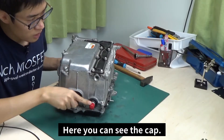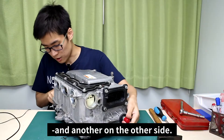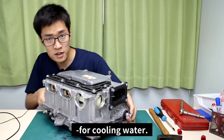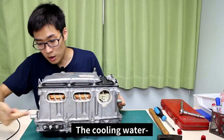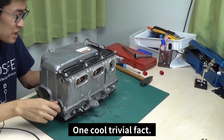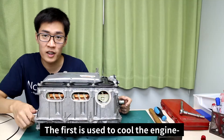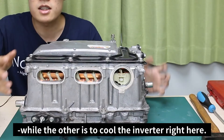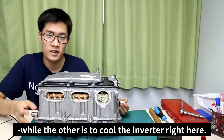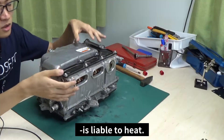Here you can see the cap. There's one over here and another one on this side. The cap can be taken off, and underneath is a hole for cooling water. The cooling water enters from one of the holes and exits through the other. One cool trivial fact: the Prius has two cooling systems. The first is used to cool the engine, and the other is used to cool the inverter. The Prius holds two cooling systems because the inverter is liable to heat.